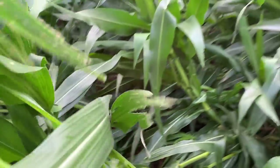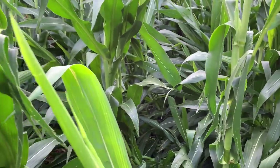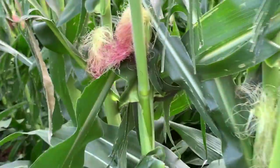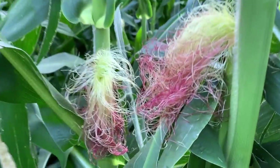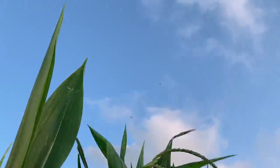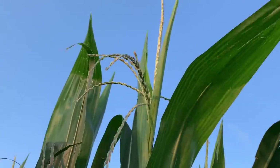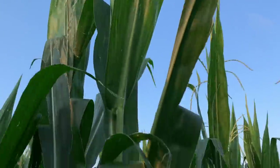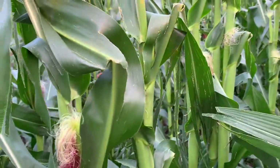It's coming back up — it'll straighten back up a little more. The good news is silks and tassels are out. Hit this plant and see the little powder come off — we're pollinating out here. It's a good sign.